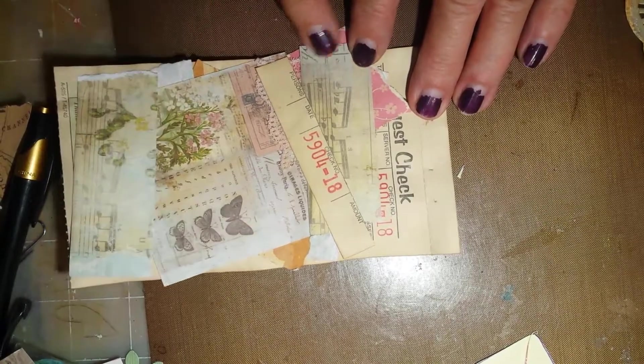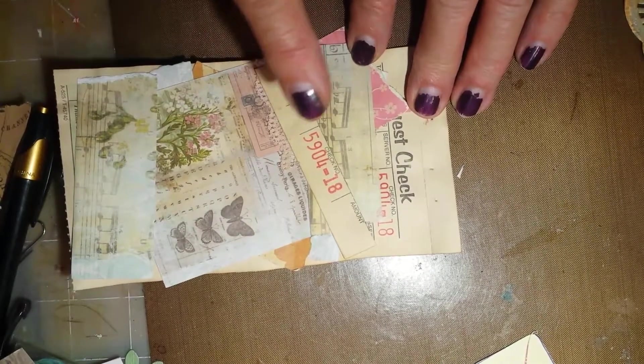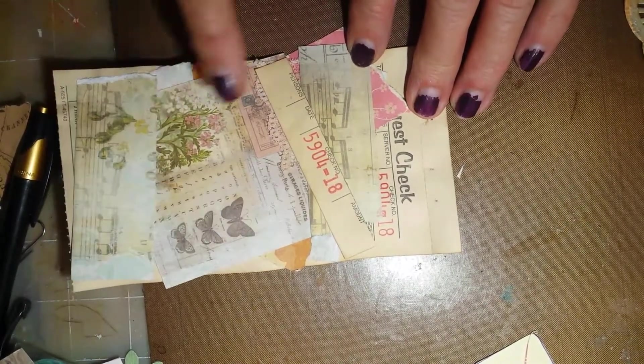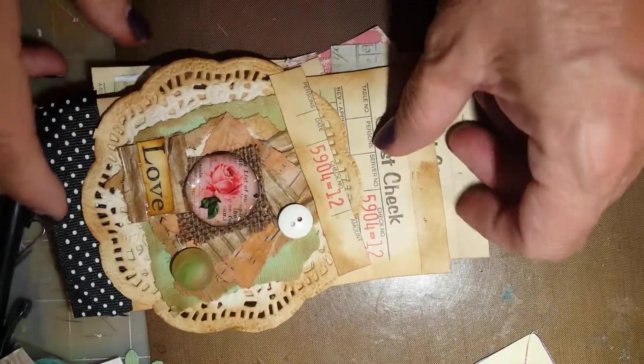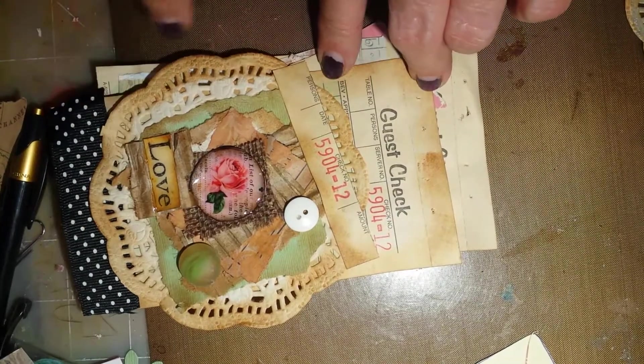What I've done is just stack on coffee stain paper, coffee stain paper, and on some I distressed it.